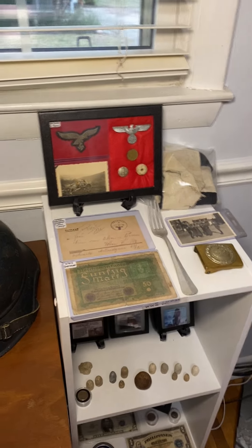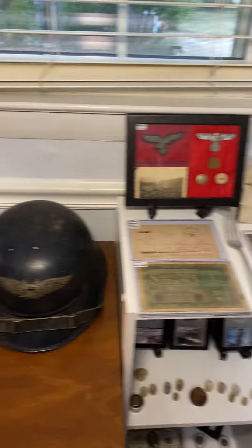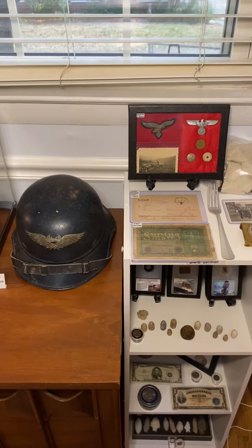Welcome back to another video. In today's video I'm going to be talking about World War II Axis items — Germany, Japan, and Italy. Let's get straight into this.